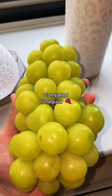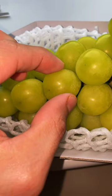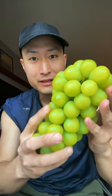Hardly any blemishes. Smell-wise, unremarkable. Give it a little squeeze — they are very plump. Gonna wash this, BRB. Alright, done.